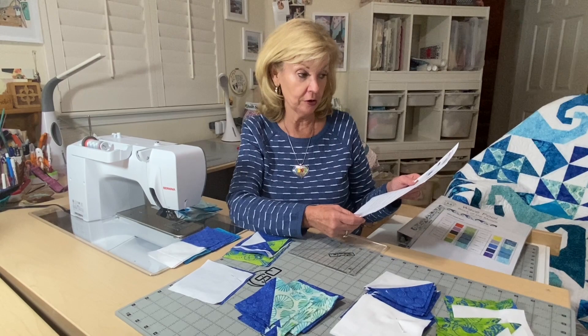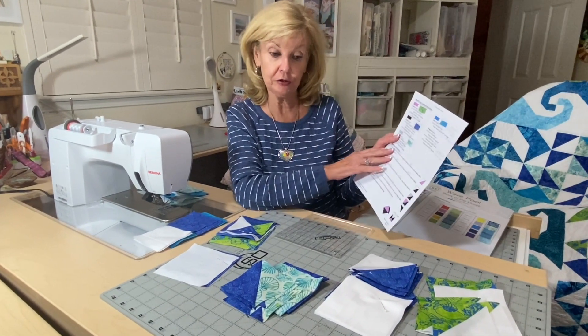Hi, Marilyn here. I'm back with Cotton and Chocolate in block four with a wave pool. Now we're going to do the sewing instructions.